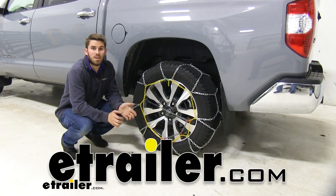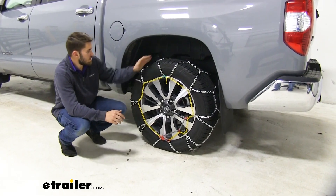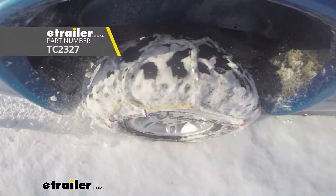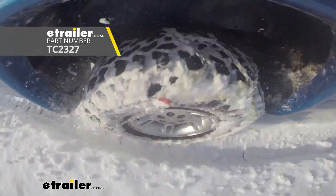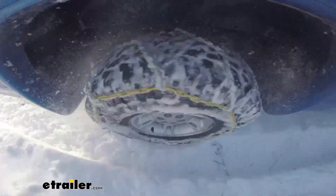Hey guys, it's Colin here at eTrailer and today we have a 2019 Toyota Tundra and we're going to be doing a test fit of the Titan Chain Alloy Self-Tensioning Snow Tire Chains. The tire size on our Tundra today is 275-55R20.